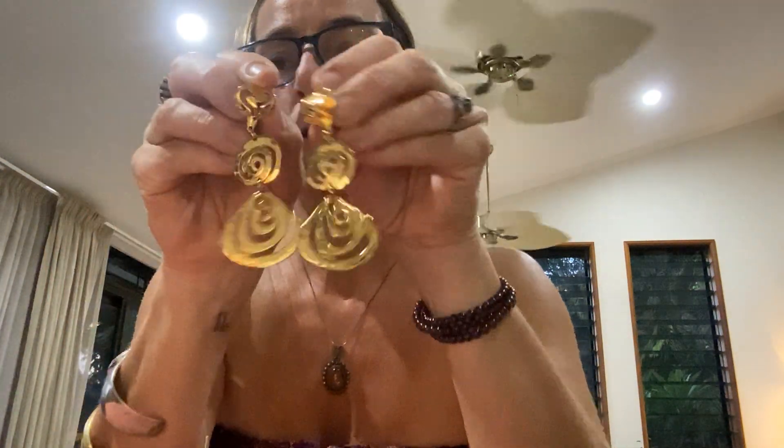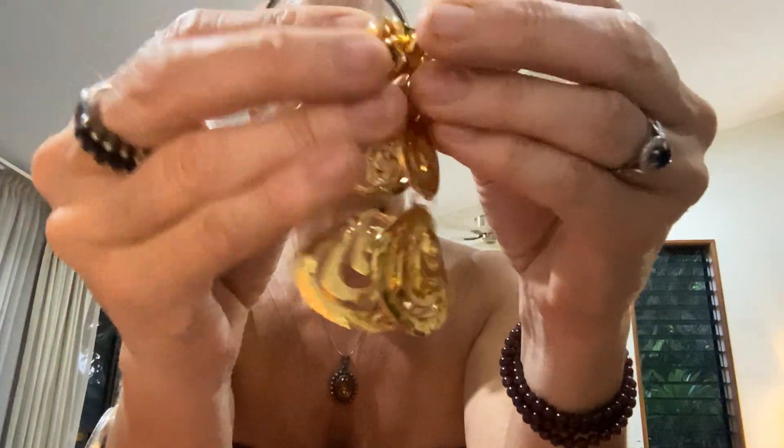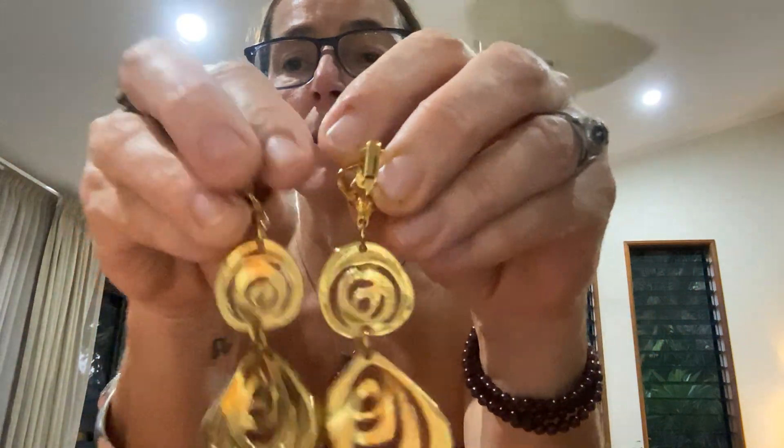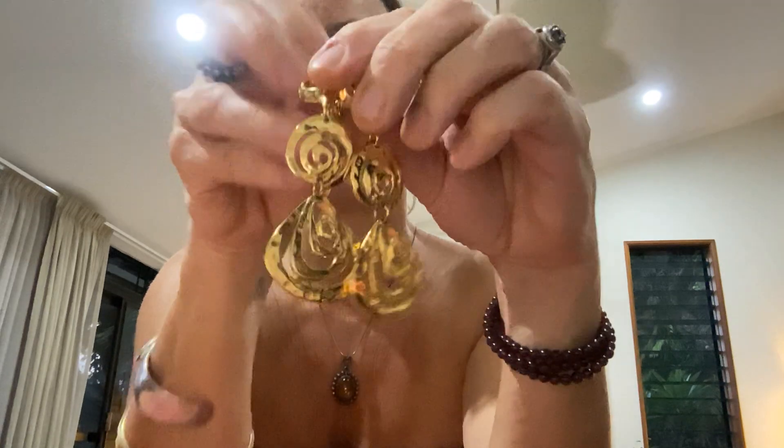Let's keep going — quick quick quick, we're trying to do this in half an hour! Gold tone — how nice are they? They're dangle earrings — really beautiful quality, no name, clip-on backs. But they're so pretty — aren't they gorgeous?